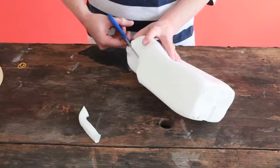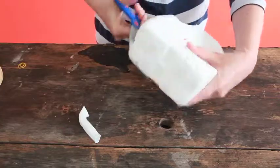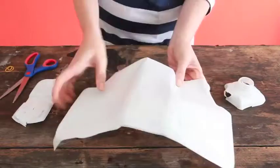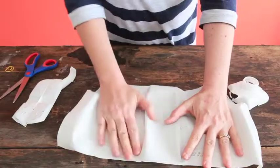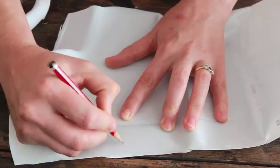Cut your bottle so that you can form a flat piece of plastic. We are going to draw some flowers on the plastic now, that we are going to cut out with scissors.